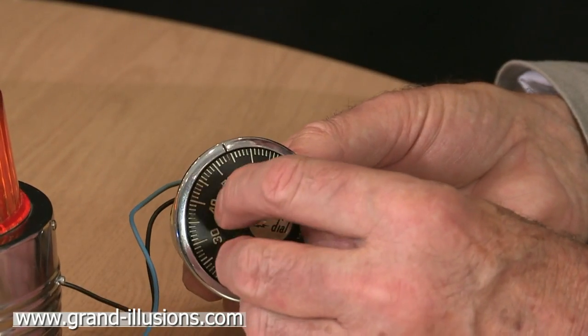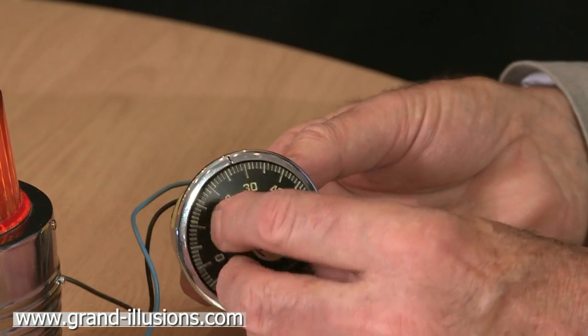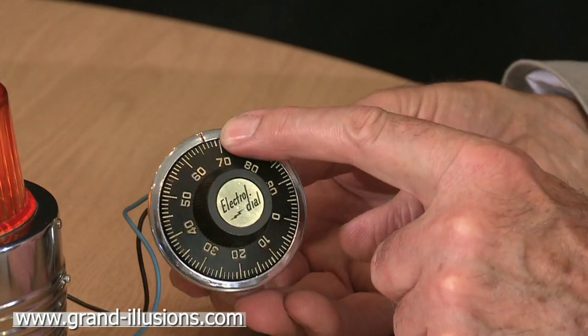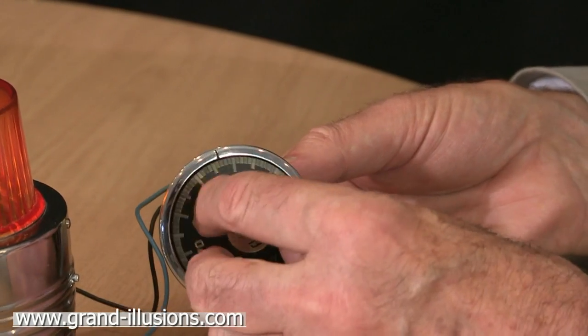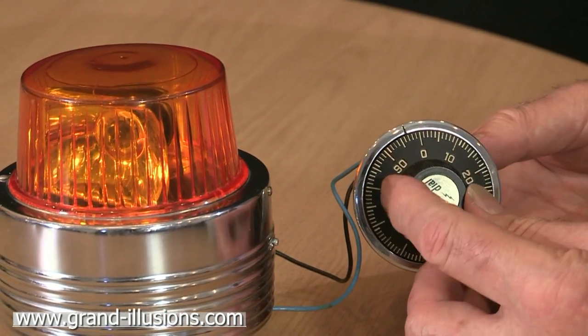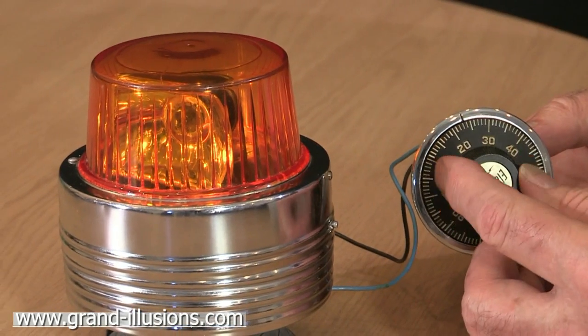We go past 51 all the way back, and now we stop at 67, which is the penultimate figure — just there, 67. And for the last bit, we go past 67, and now when we come to 32, it's going to turn on — I hope — for the bingo.